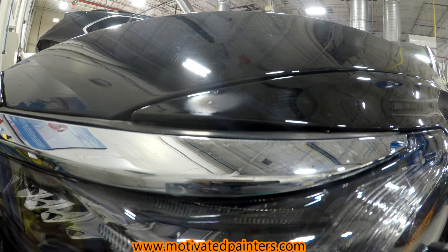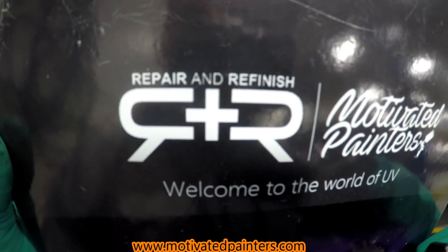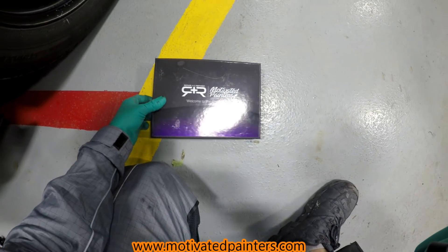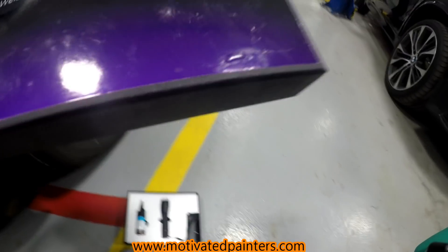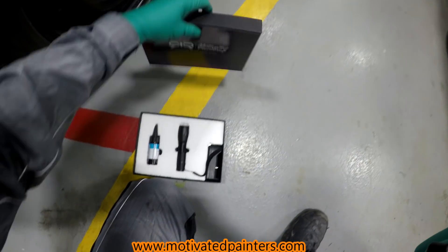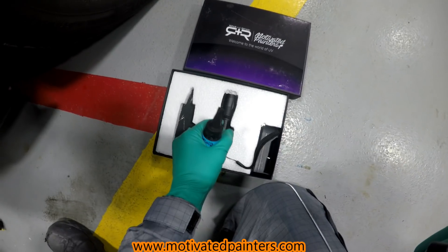Beautiful. I'm gonna go get the UV clear and show you guys. This is what I'm using — it's made by Repair and Refinish, my friend Jordan. We did a little collaboration and I thought it was really cool. It dries instantly — I did a spot on the box itself and it just dried instantly. It's clear, so you can actually sand and polish it.